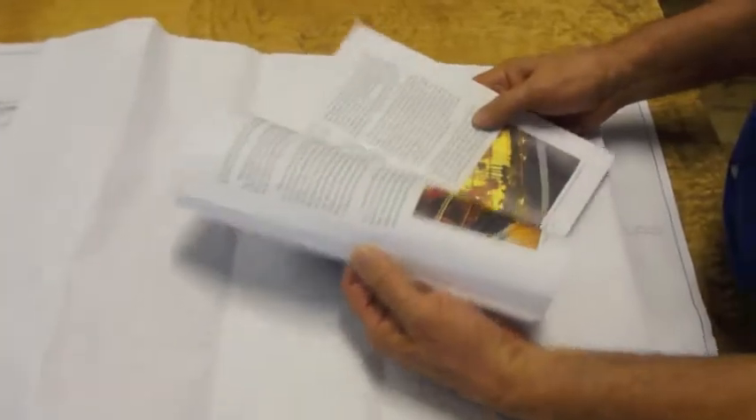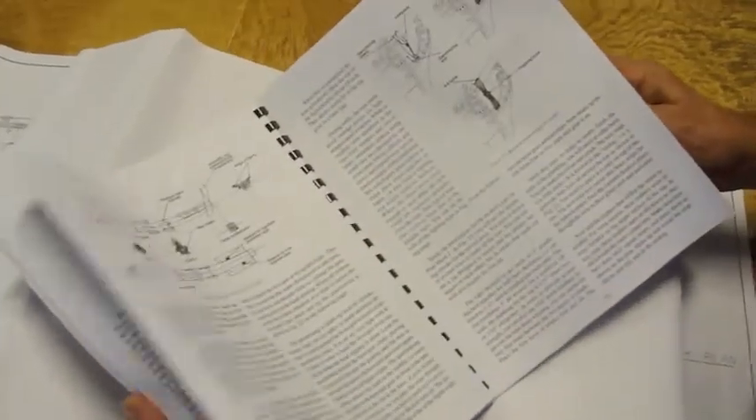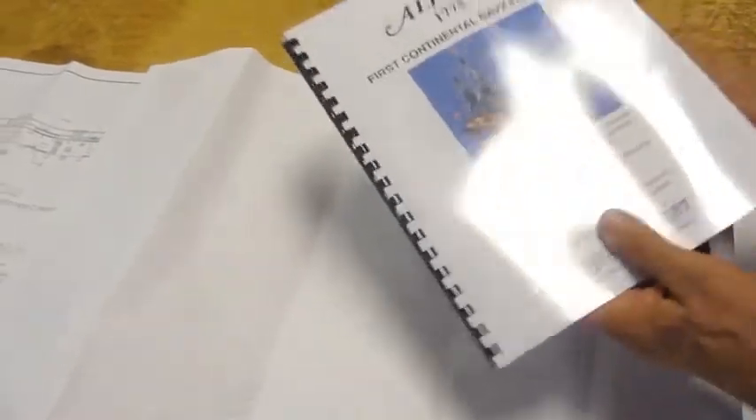We have of course an instruction manual that's very complete — pictures, diagrams, techniques — everything you need to know to build the Alfred.